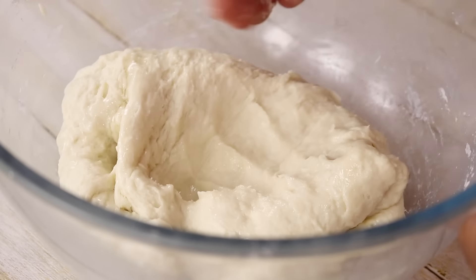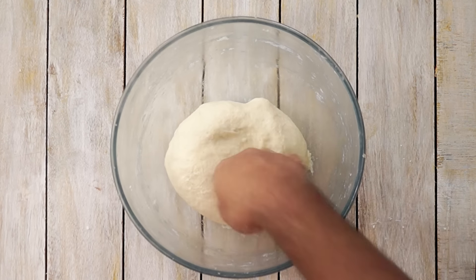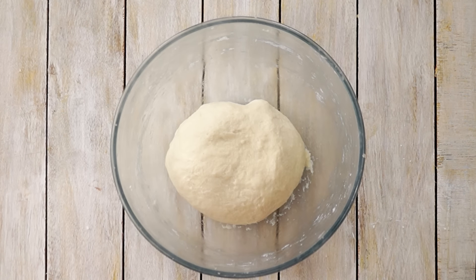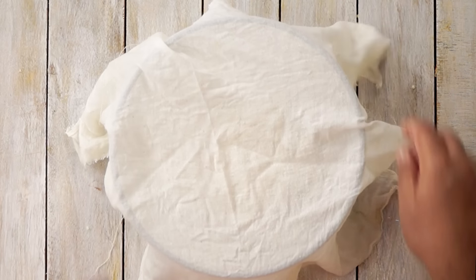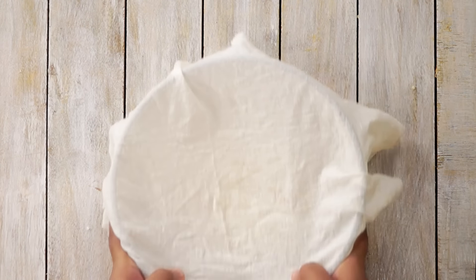The dough is formed. Now I will knead the dough for about 2-3 minutes. The dough looks great. Now I am going to cover the dough with a damp cloth and let it rest for about 10 minutes. This is how most of the restaurants make naan when they are out of their dough.